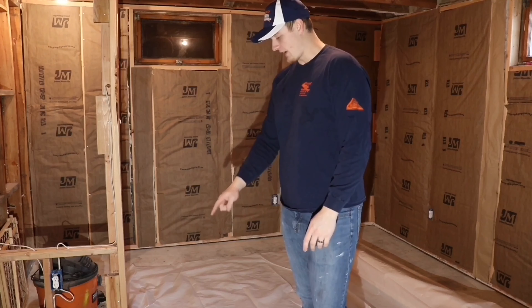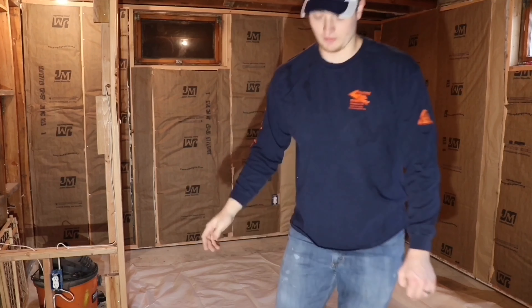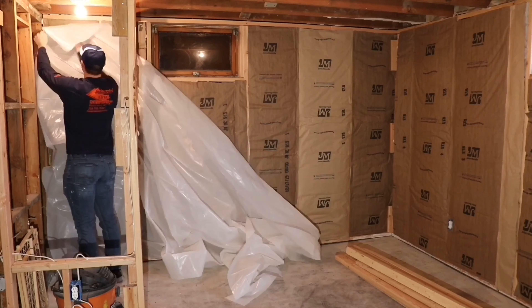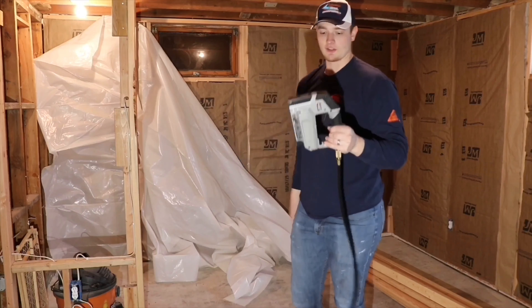I'm just going to cut it a little long and then I'll trim it down when I get it all stapled up there. So if you're doing this, don't worry about making a perfect cut right off the bat. The side that you didn't cut is going to be pretty straight because it's a factory edge. I would recommend putting that on the bottom side of your bottom plate so it's nice and even when it goes on the wall and you're not having it go cockeyed one way or the other. I'm going to put this factory bottom side on the bottom edge and start going up the wall, then I'll cut the top flush.